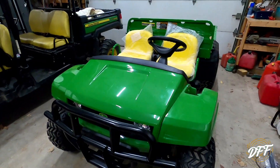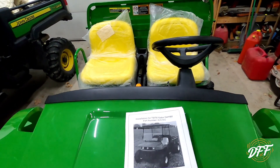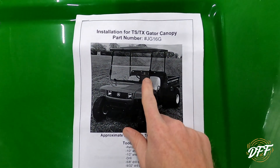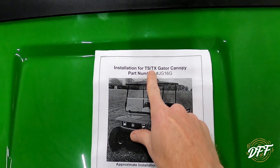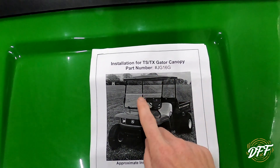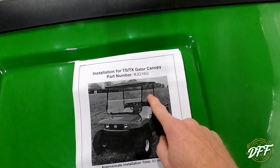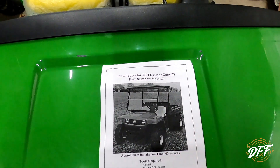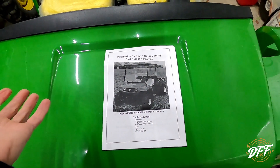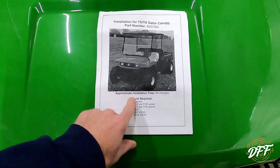Being that this gator is newer, we've decided to accessorize it some - it has enough value in it. So what we're going to be working on installing today is one of these canopies. Sorry for the heater noise - it's cold out. We're going to install one of these canopies for a TS or TX model. We did get the roof, there's a front windshield that will fold up to let air in, and there's also a back window. This is not a factory John Deere part - this is an aftermarket kit.